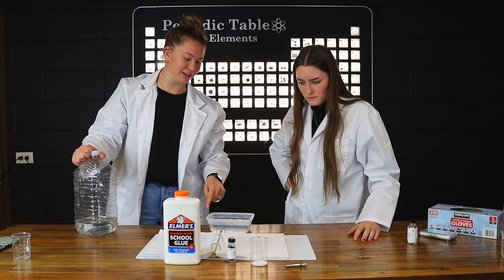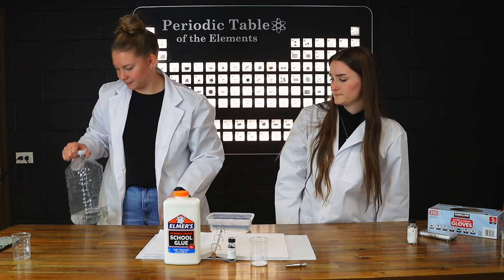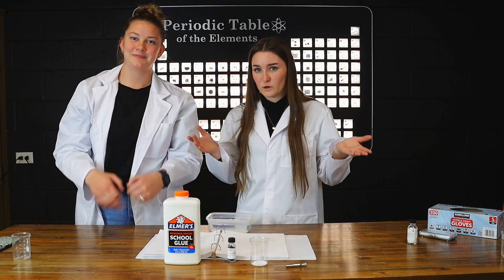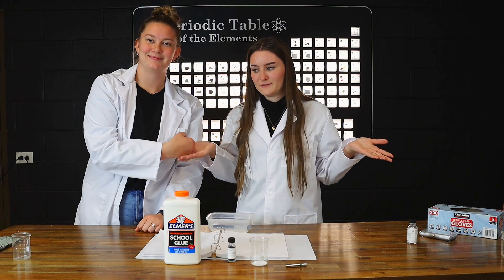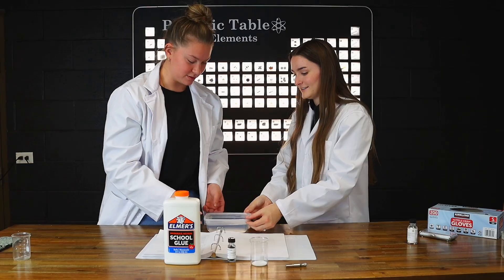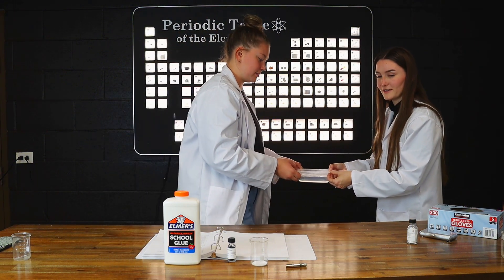Are we going to just dissolve it in here? We can just dissolve it in there, I think it's fine. We're not professionals here. I mean, we're professionals here. We know what to do. This is how you make everything a two-person job.